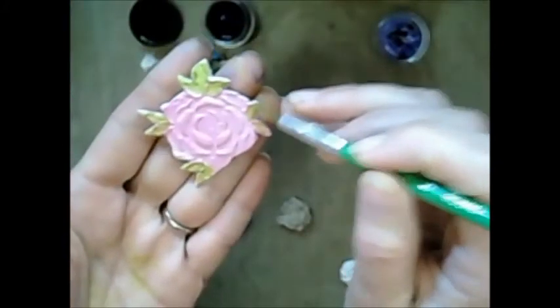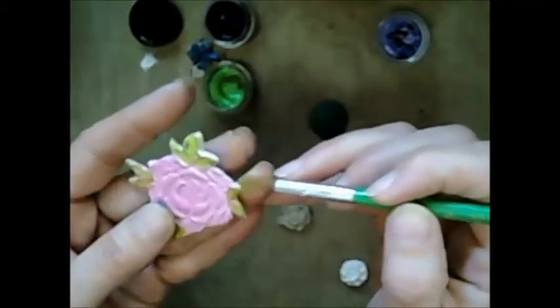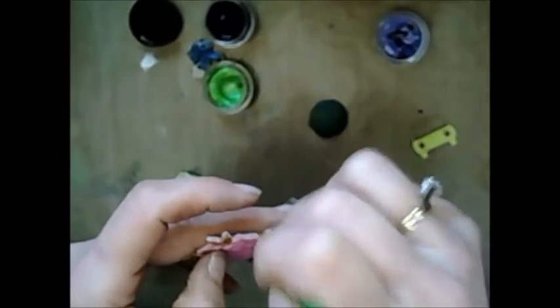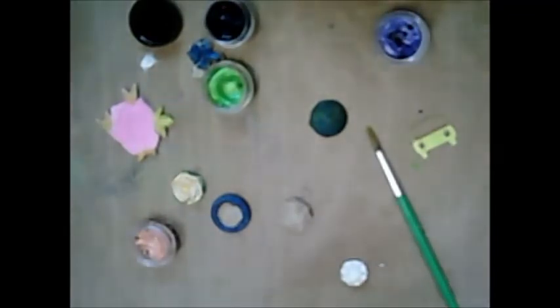So if you do have some Luminate Twinkling H2O's, take them out and play with them — don't forget them. They're really fun and they do colour paper. I once made a card — you'll find it on my blog. In fact, I pinned it today on Pinterest using the Prima papers that you colour. I don't have it here anyway, but you can definitely colourise paper.